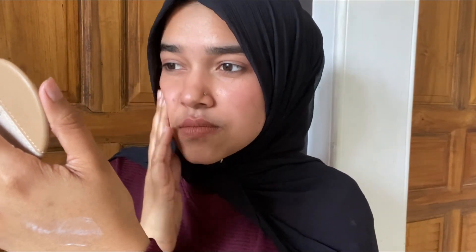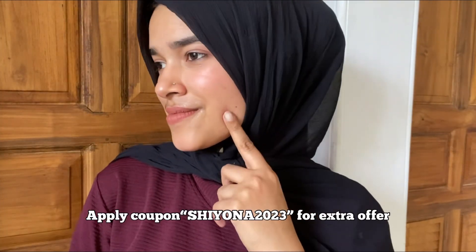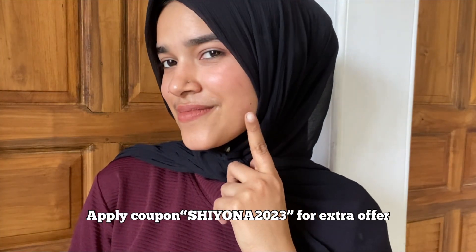This is a very nice sunscreen tube with a great amount of product. If you want this product, you can find the link in the description box. If you have a Shiona 2023 coupon, you can get an extra offer.